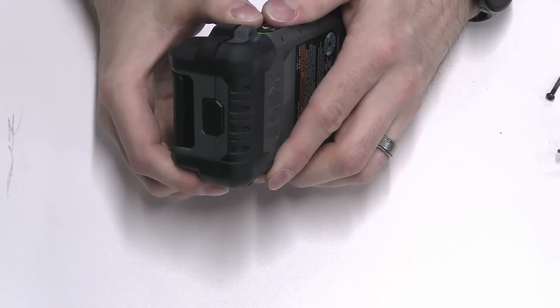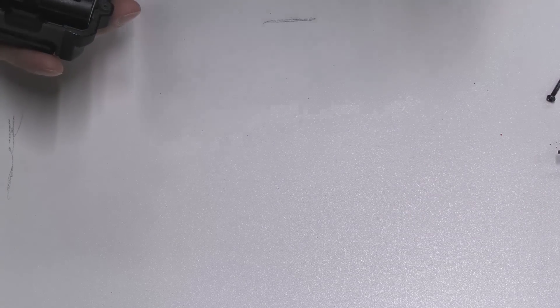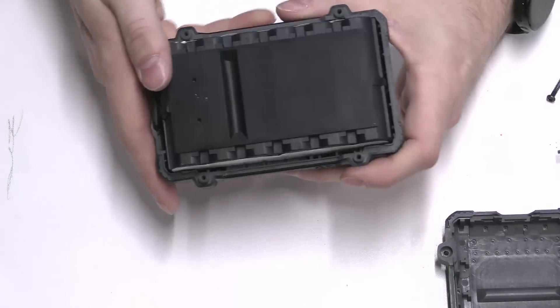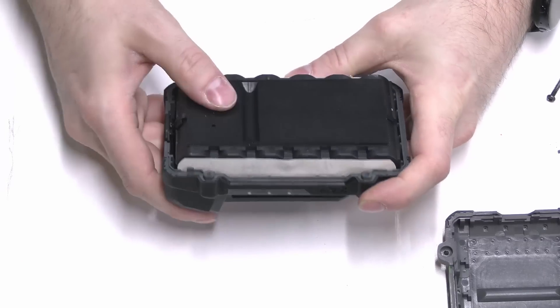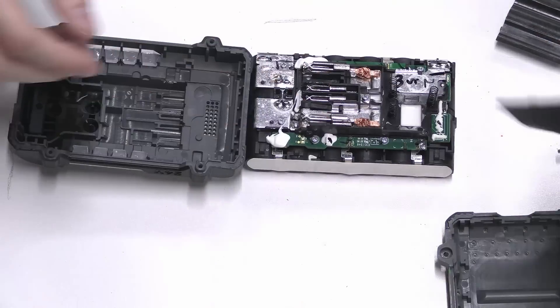Now that we have those screws removed, let's see if the clamshell comes apart. So that's your bottom piece — it looks like a fiberglass-impregnated type of plastic. The plastic is stamped PA6 GF30, which means it's Nylon 6 impregnated with 30% long-strand fiberglass. Then we have the battery pack with some nice rubber on the bottom for impact and shock absorption. There's our shock absorption mat — seems like decent quality rubber.